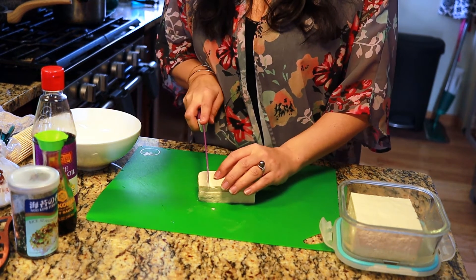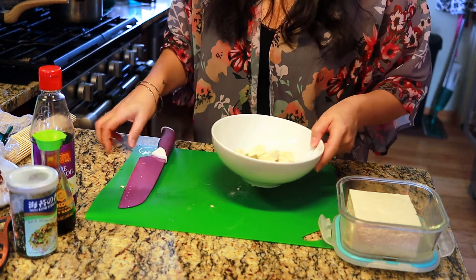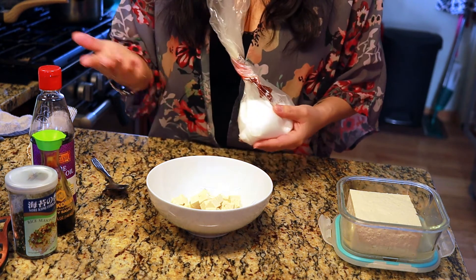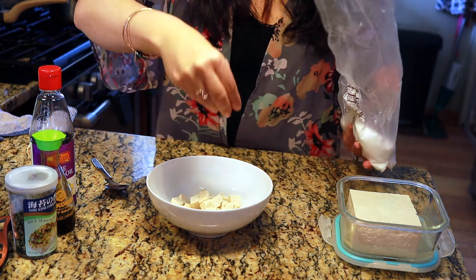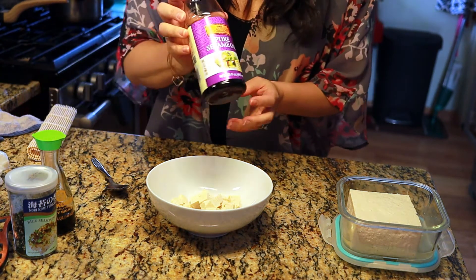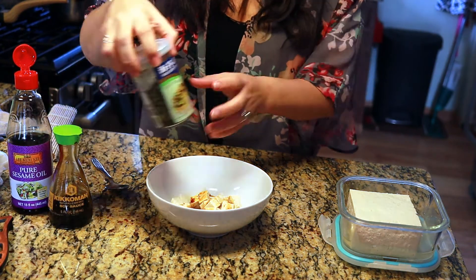First, cube your tofu and throw it into the bowl. We're going to season it with Hawaiian salt — or if you don't have Hawaiian salt, any coarse sea salt will do — about half a teaspoon. Then add about a quarter teaspoon of sesame oil, and maybe a teaspoon of soy sauce.